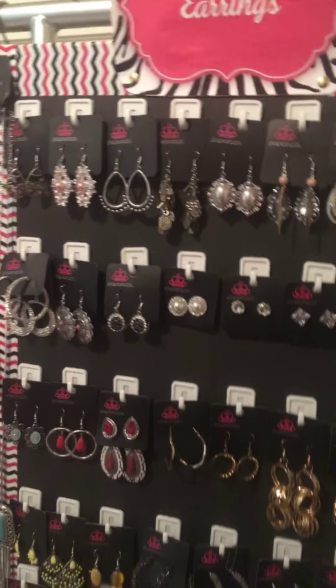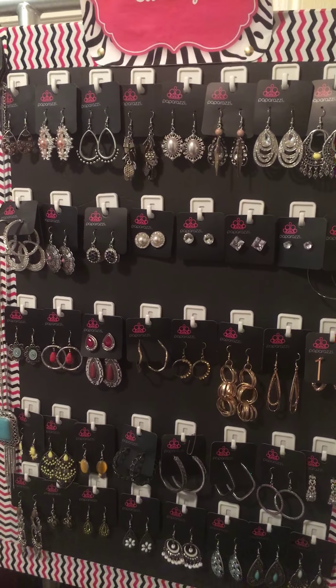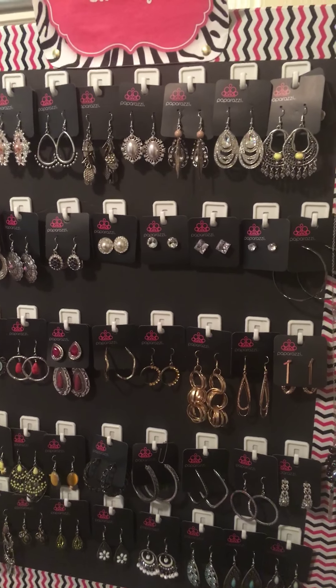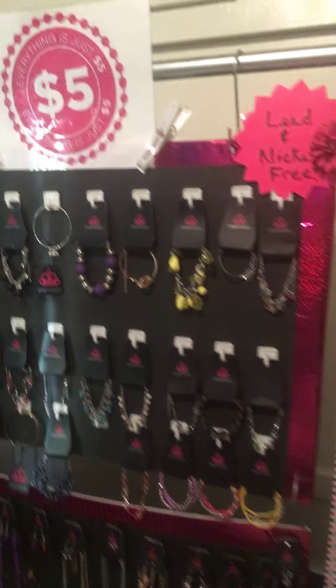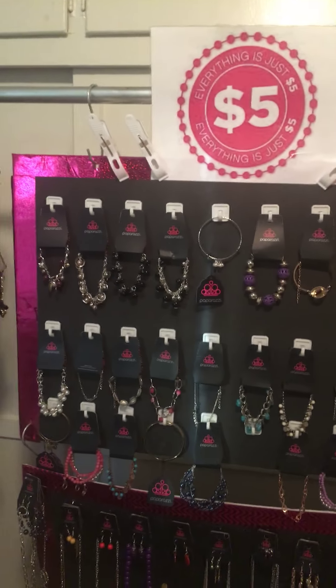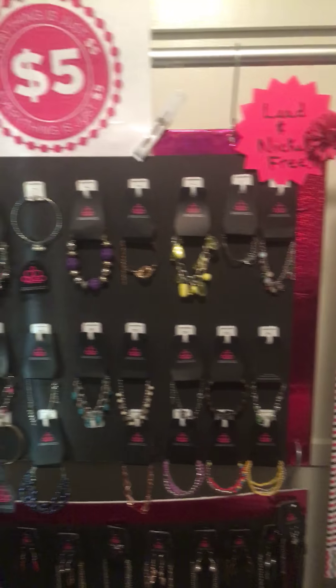I've actually had this exact board and it's gone back and forth to different vendor events for well over a year now. I thought it wasn't going to last very long, but it actually lasted a lot longer than I thought. I take these displays with me everywhere I go — they've lasted well over a year and they still have those white hooks on them.